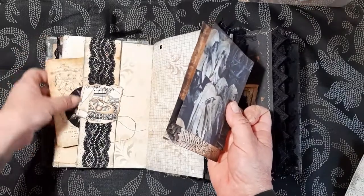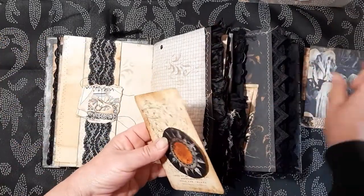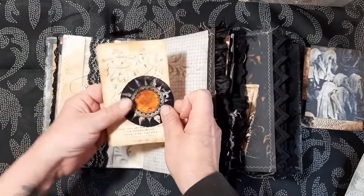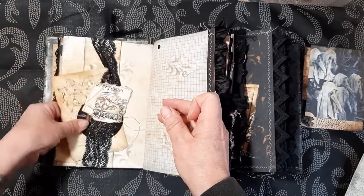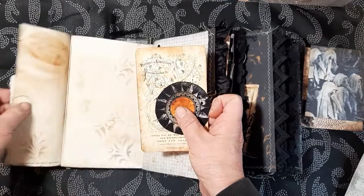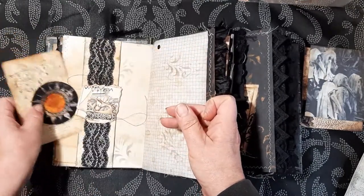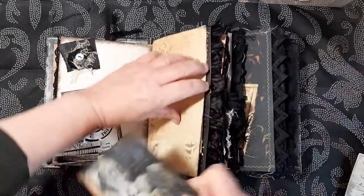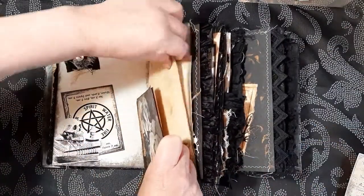And here we have a little tuck spot with some more ephemera, and that's a little belly band there. And then this flips out.